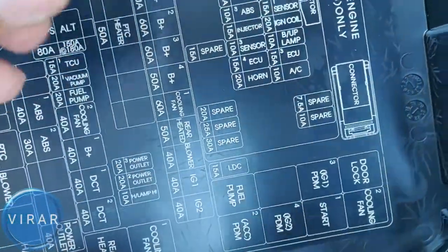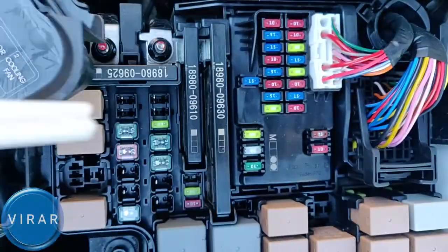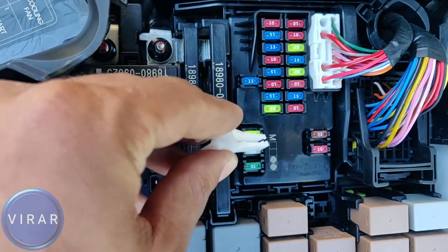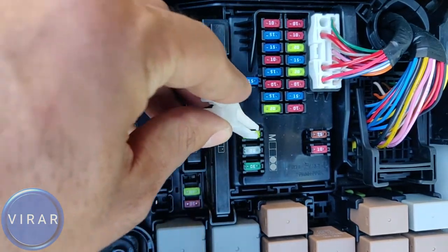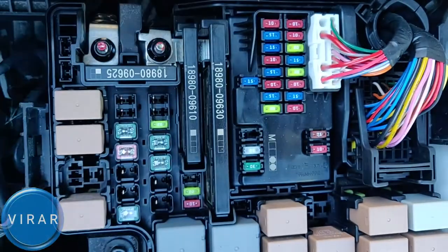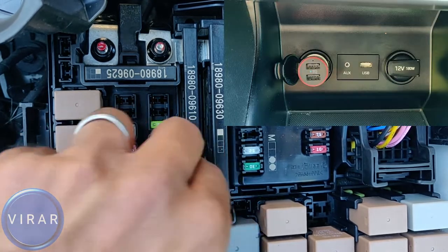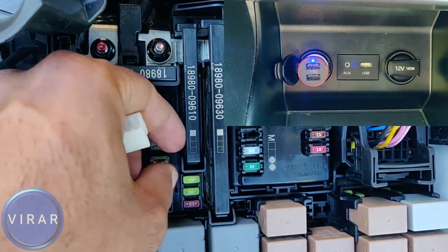If the strip is broken, you can get a spare fuse — we have a 20 amp spare fuse over there, the green one. Get that 20 amp spare fuse out and put it in the position where the original fuse went. When you put it back in, the power comes back on in the power adapter. That's good.